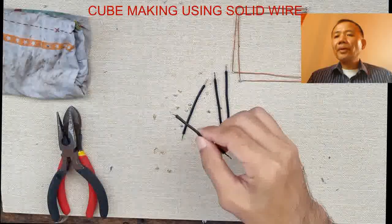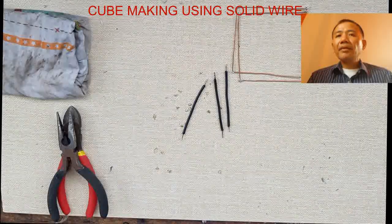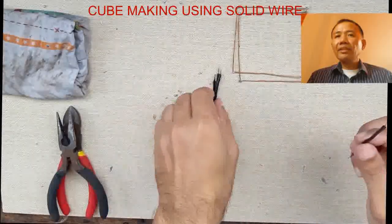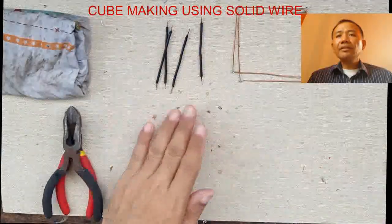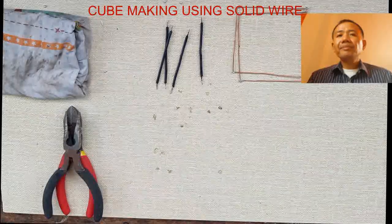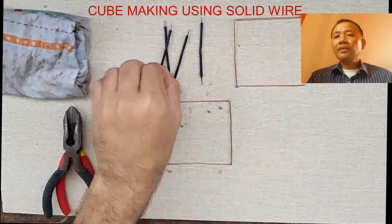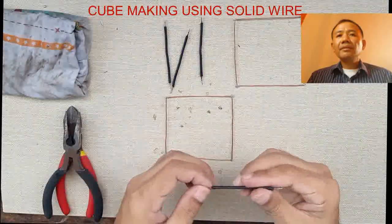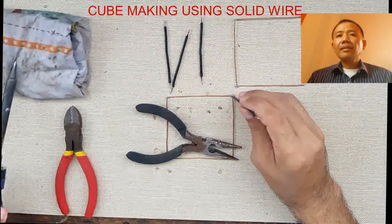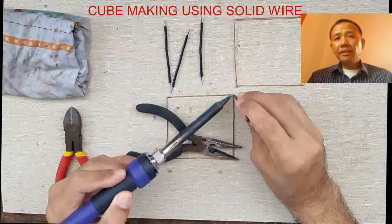If you are done with the two squares, you can start preparing the edges of the stands that you will use later, like the one that you see on the screen. I am preparing the four stands. Everything has solder on the tip of the wire. We also maintain the cleanliness of our working area, and we start building or connecting the stands of our cube.